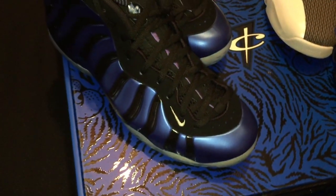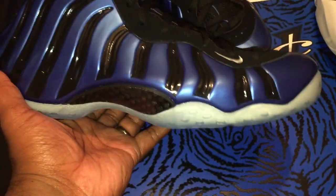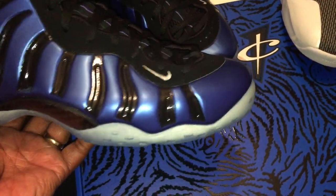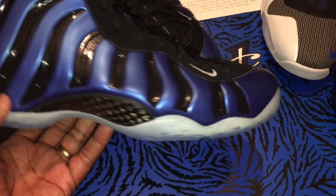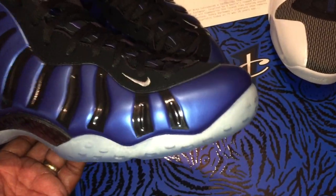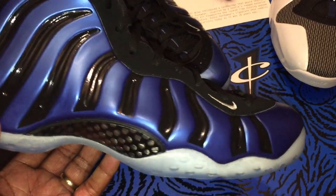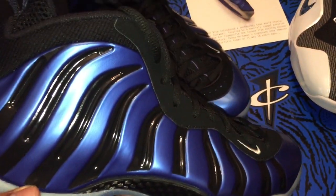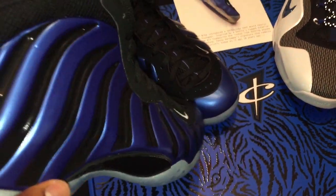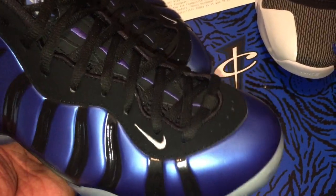Let's jump into it. I'm going to give you a little history on this sneaker. I think the year was 1997 when Penny actually tried to wear the Foamposites in the royal colorway. The NBA pretty much said this is not the standard — it doesn't work with the uniform. So he took a Sharpie pen and pretty much did what you see right here, and this is why we have the concept today. It didn't conform to NBA regulations, so he had to do that. But these things are mean, seriously.